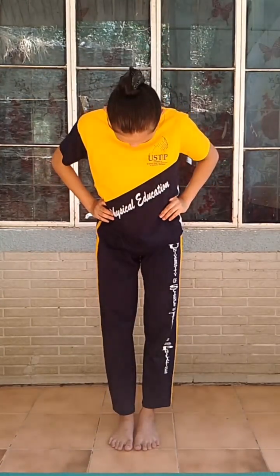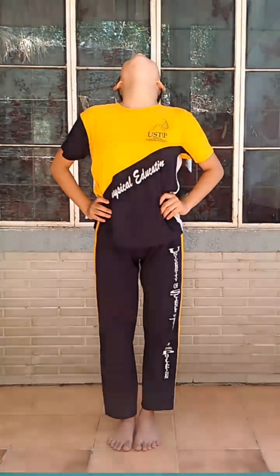Head bending forward. Head bending sideward. Head bending backward. Head twisting.